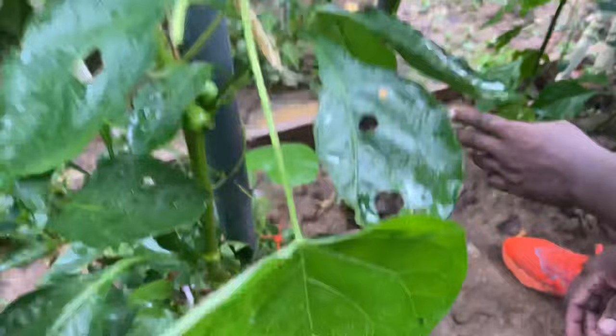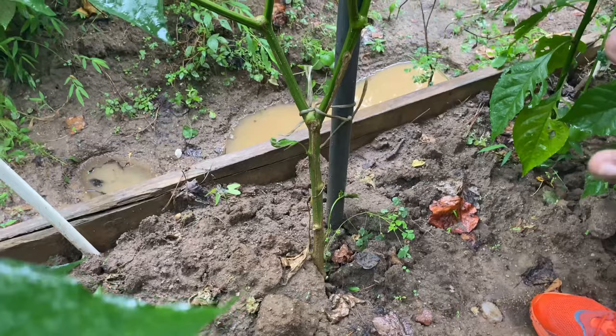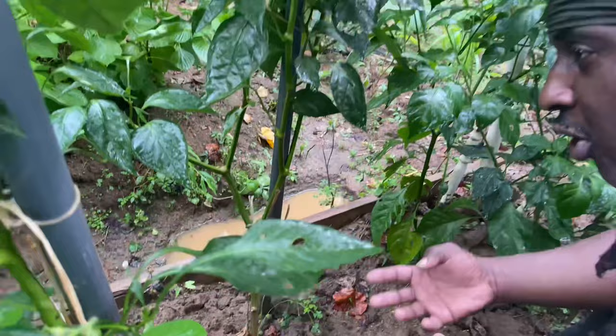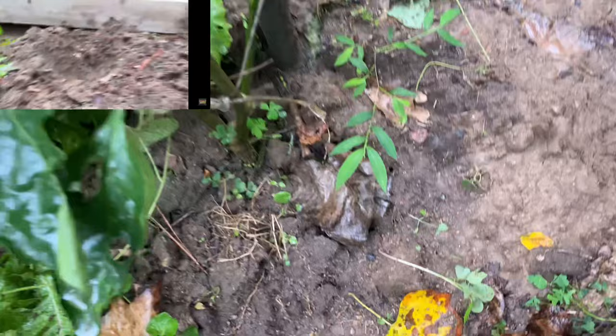When you're growing bell pepper, bell pepper loves a lot of organic matter. Bell pepper does not like too much of different kinds of manure around them. They thrive better in natural soil — natural soil created from leaves and the trunk of the body when it decays and rots and you spread it out. That's the kind of soil bell pepper loves. They love organic soil.